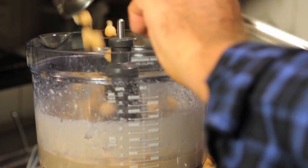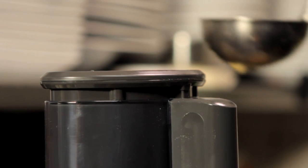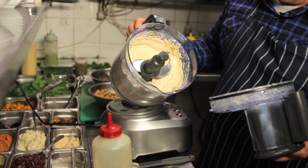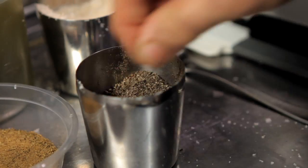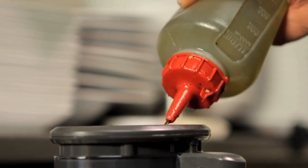Now we add our chickpeas - roughly four cups. I'm going to process and add some liquid. We're starting to get a nice pale paste, nice and smooth. Add a little bit of salt, black pepper, and a pinch of ground cumin.